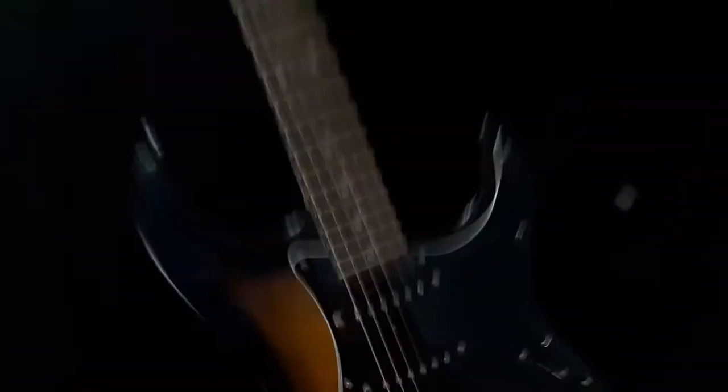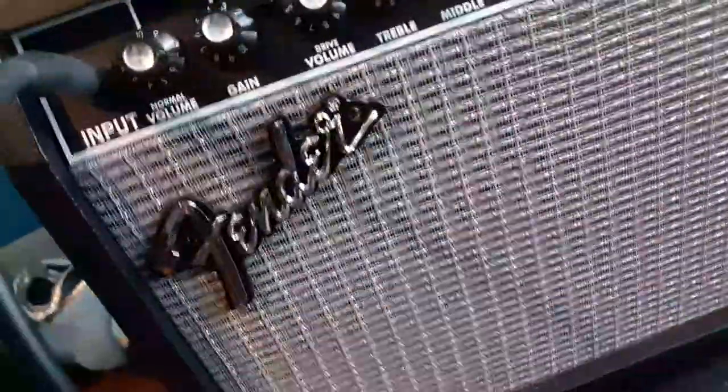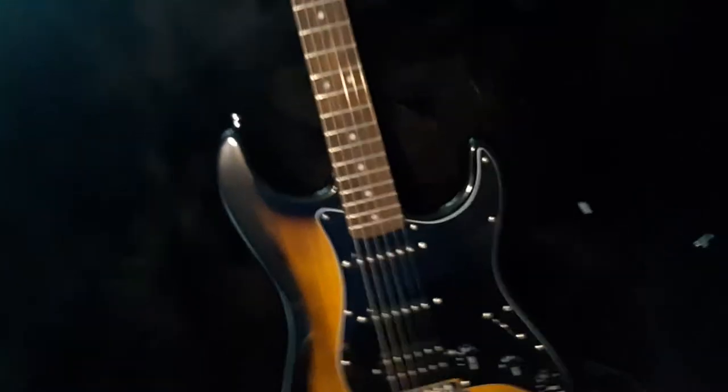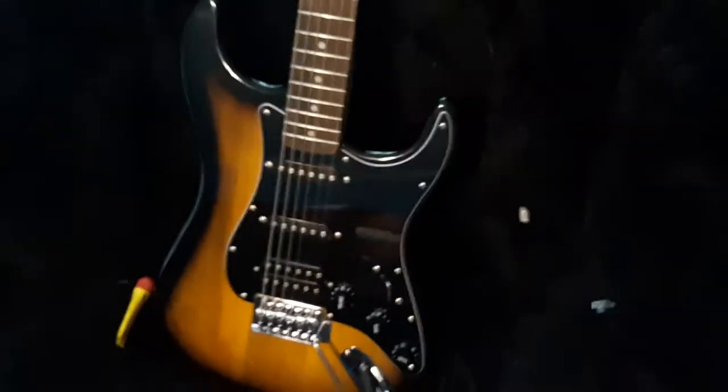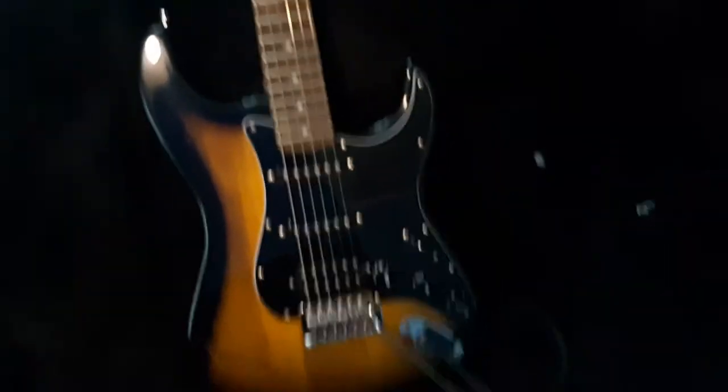So this guitar and the amp came together in a package. It came with three picks and a whammy bar, and it also came with an extra spring. I'm not sure where that is — I think it goes on the back of the guitar. If you know anything about that, please let me know in the comments.